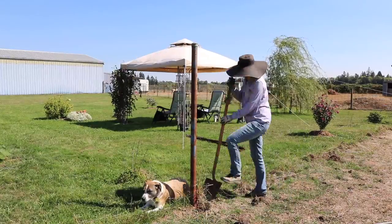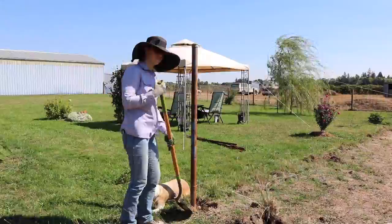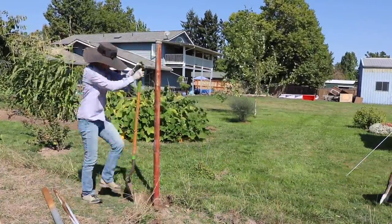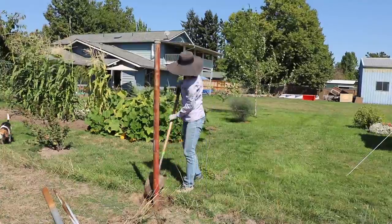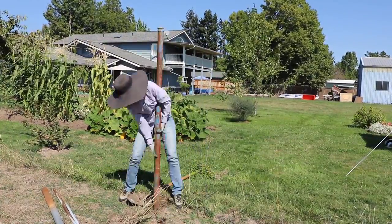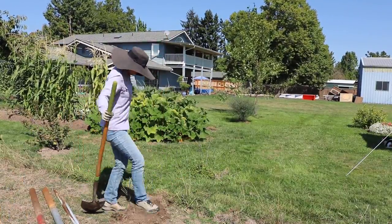I love how Sadie is just laying there — completely at ease as I work around her, no care in the world, no desire to move, just happy to lay right there in the center of the action. You'll also see that I am backfilling these holes once I pull the posts out, because they did leave a pretty deep hole and I didn't want us or our animals to step in it.